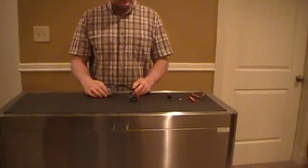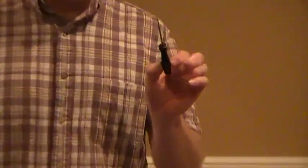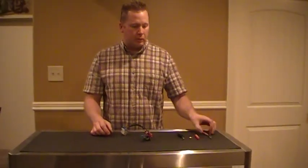A few tools you're going to need: I'm using a terminal removal tool. You may not have access to that, but if you're careful you can also use a sturdy T-pin to get in there and release the little locking lever. A little screwdriver comes in handy along with a small pair of needle nose pliers.